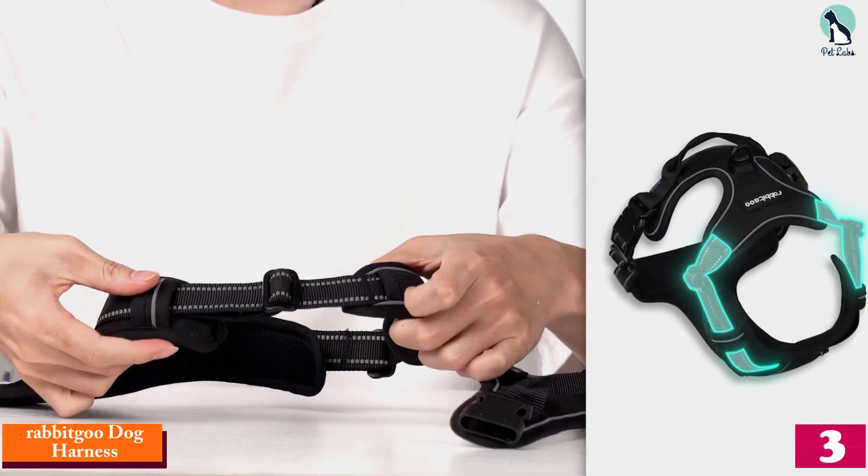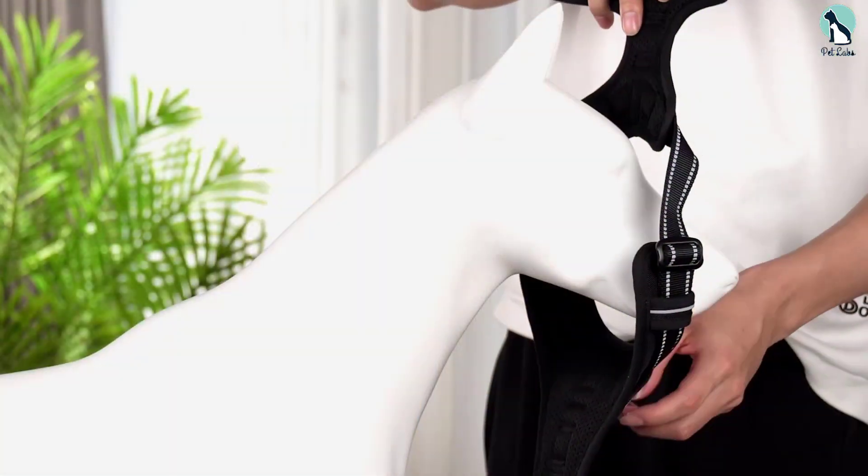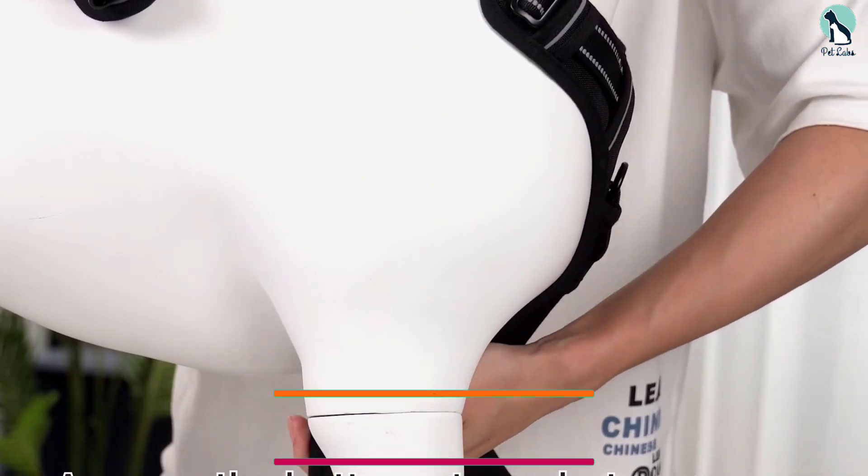At number three we have the Rabbit Goo dog harness. If your fur friend is still learning how to walk on a leash and has trouble with pulling, the Rabbit Goo dog harness is a great option. This no-choke and non-pulling harness can prevent your dog from trying to lead you while you're out on the trail.